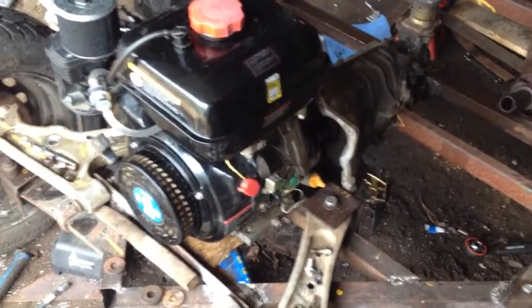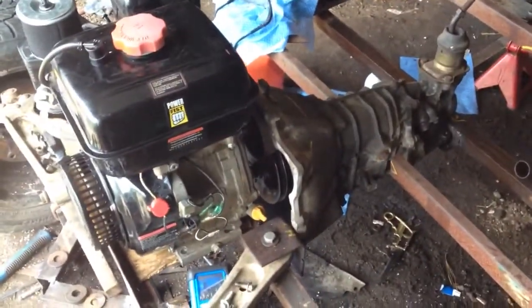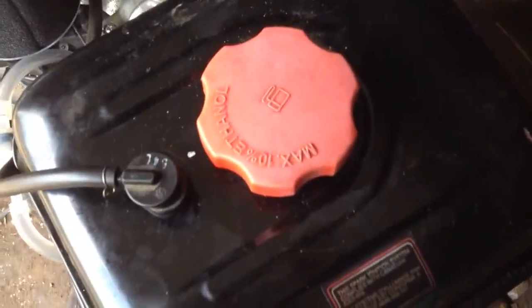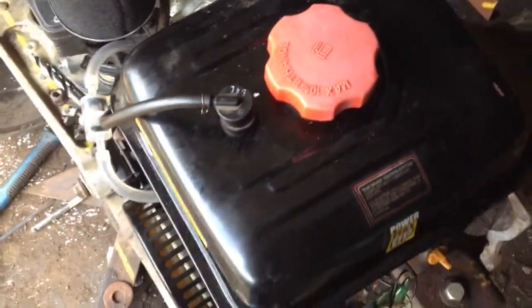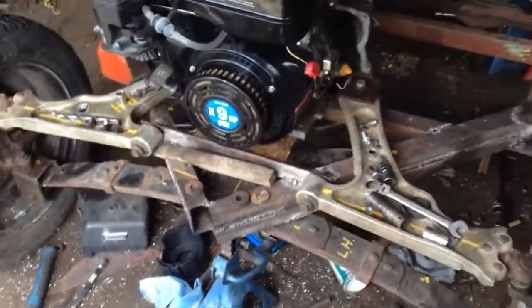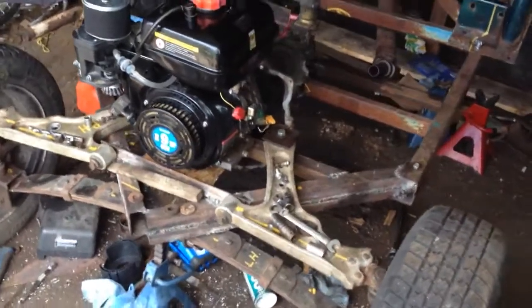Man, that's a weird-looking combination — small engine, automotive transmission.